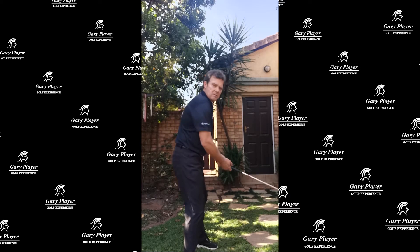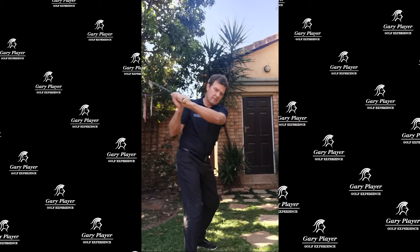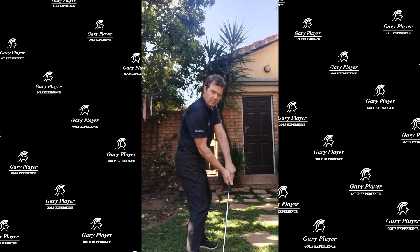The most common problem is the over-the-top, but you also get people that come too much from the inside of the ball.